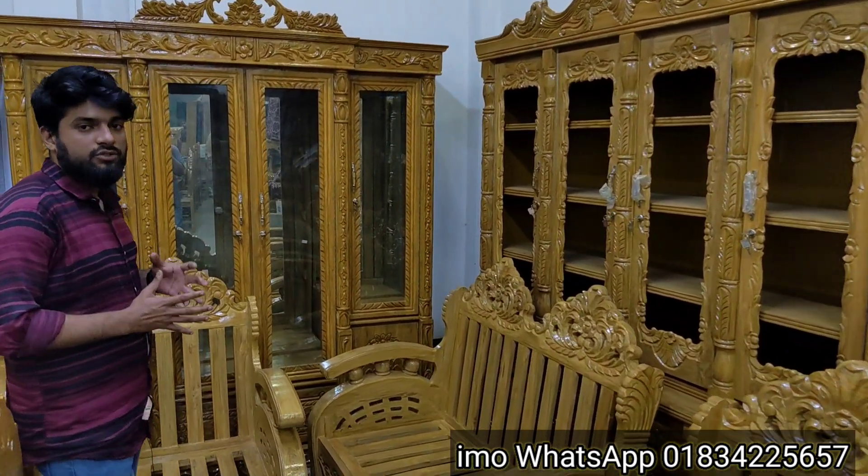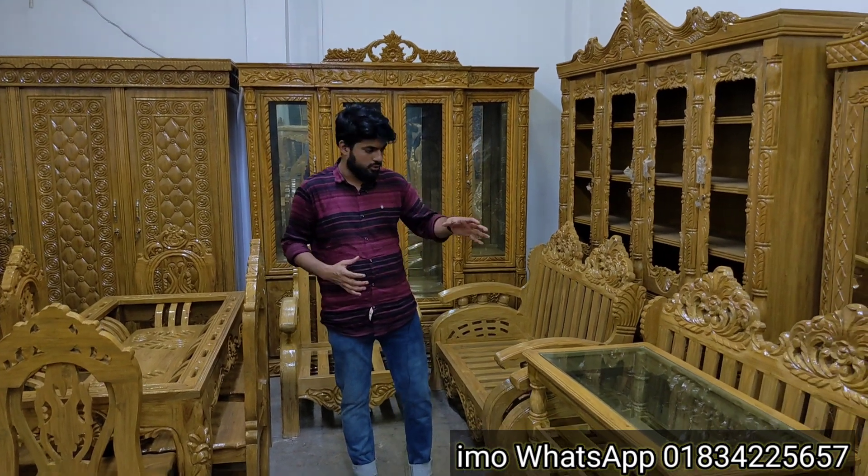This is a sofa set. This is a double sofa set. This is a very beautiful design — the most beautiful sofa set. This is a very beautiful sofa set.